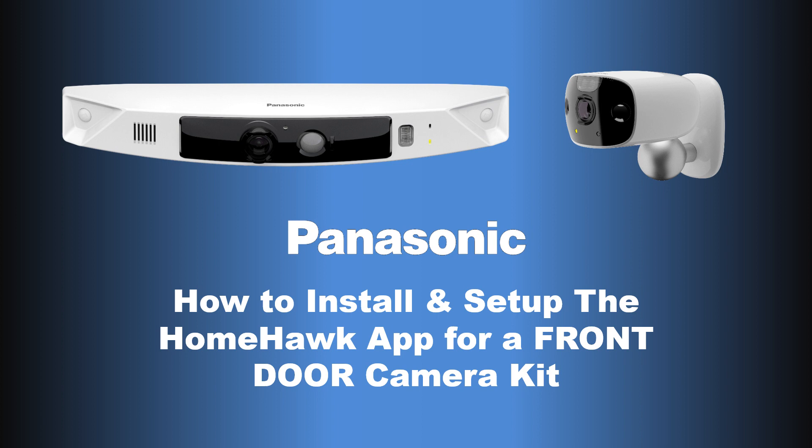Welcome to Panasonic e-Help. In this video, we will show you how to install and set up the HomeHawk app for a HomeHawk front-door camera kit.